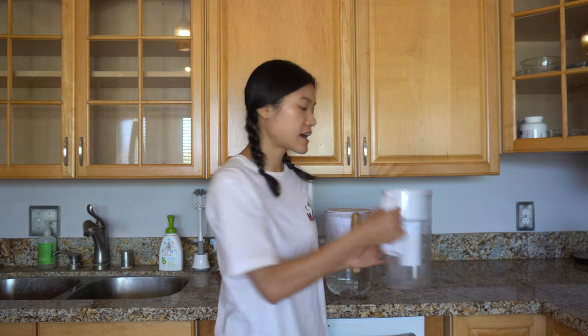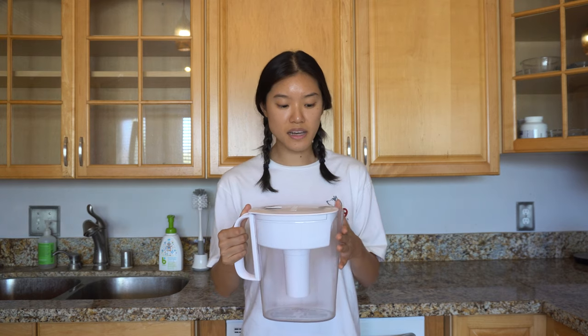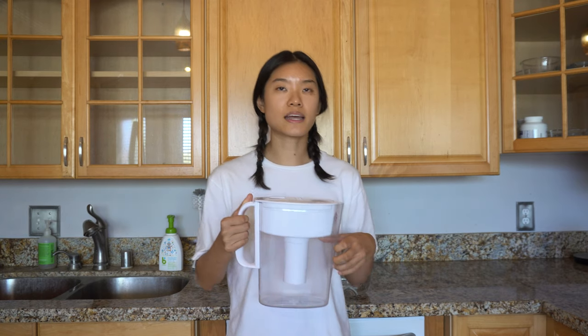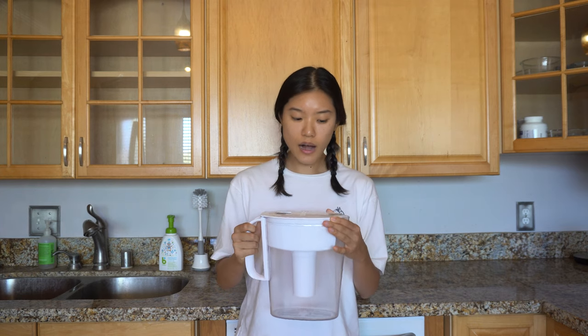Before I got the Soma water pitcher I had the Brita. I've been using the Brita for over a year — probably more than two years — and the main reason I decided to switch was because I started noticing the water wasn't tasting as great. I also remembered purchasing a Soma about four years ago when I was still living in New Jersey when Soma first came out.